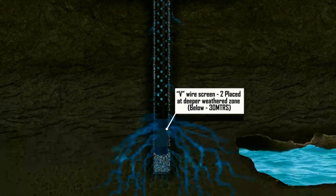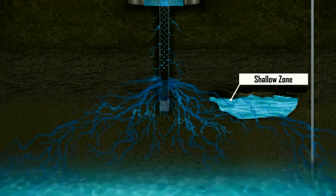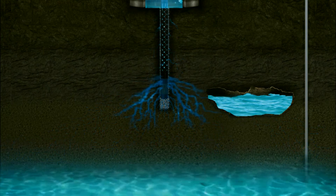The percolator pipe is placed to a depth of 30 meters below the ground. The water column and the dual V-wire screen facilitate the filtered rainwater to reach the weathered and permeable zone.